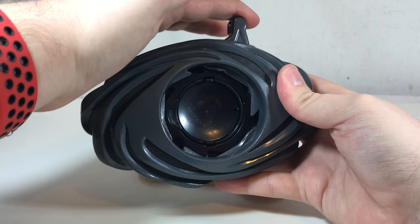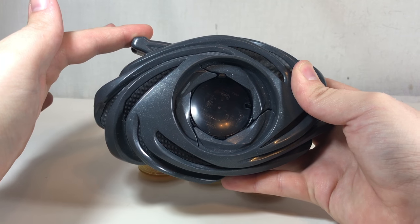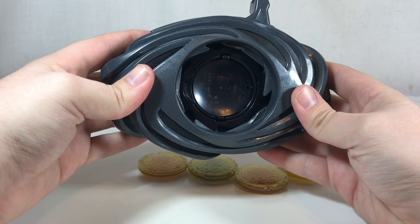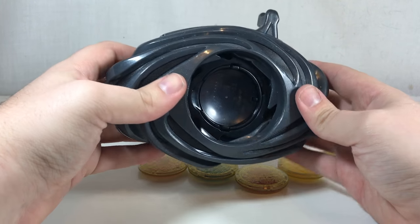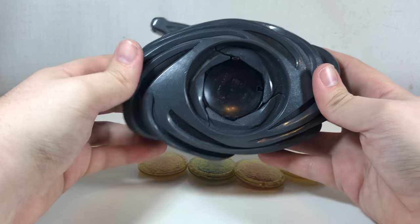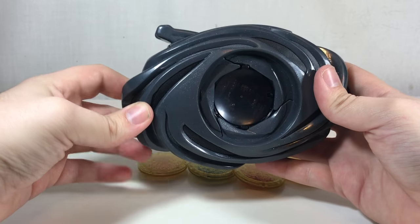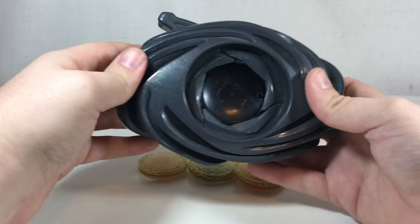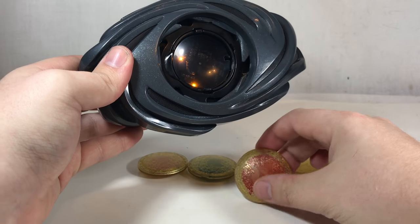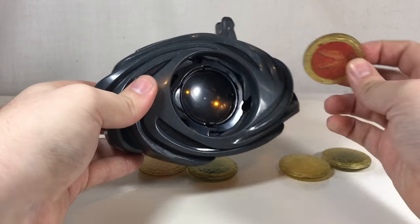The problem is — as you can kind of see just by looking at it — the spin doesn't last very long, but the morph sound does last long, so it ends up looking kind of crappy when everything is said and done. But of course there is more functionality. There's a standby noise right there — very alien, I like it a lot.